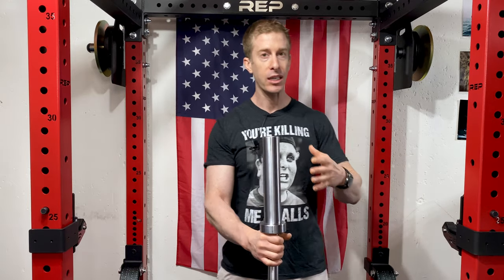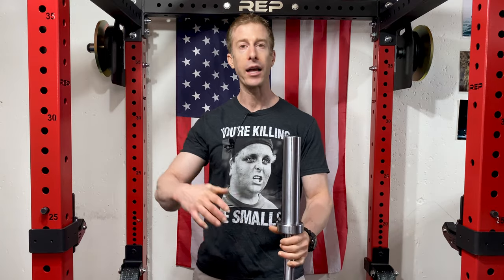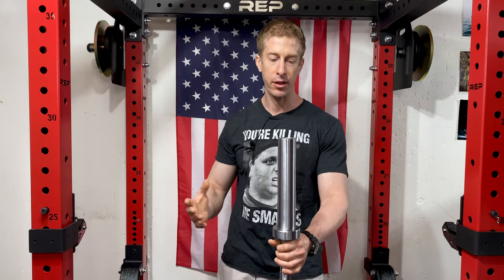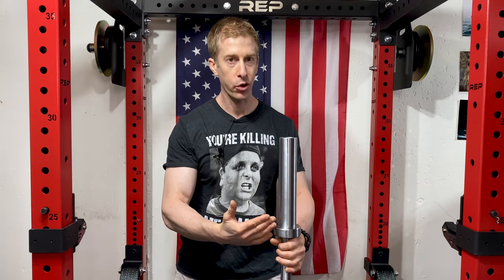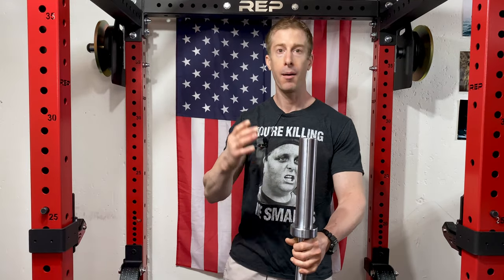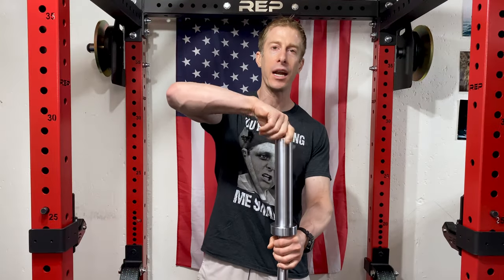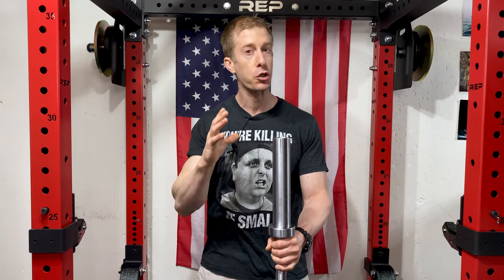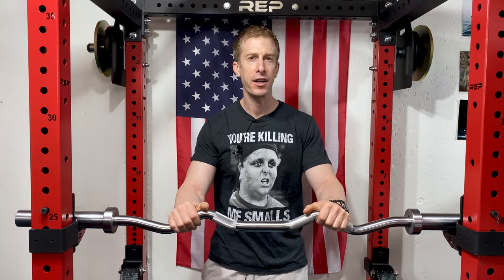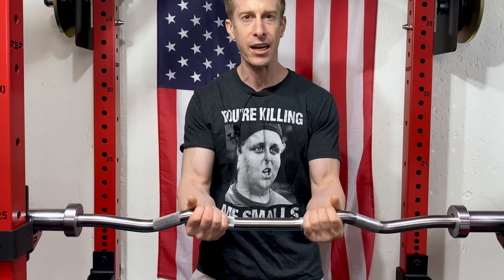I didn't need the rack-loadable version even though I own a rack, and we'll get into the details of why you would or wouldn't want the $200 rack-loadable version later in this video. This non-rack-loadable version comes with a 10-inch massive sleeve for loading up plates. As far as spin goes, it does have one bushing and one needle bearing — the spin is smooth, nice, comfortable, and extremely easy on the wrist.